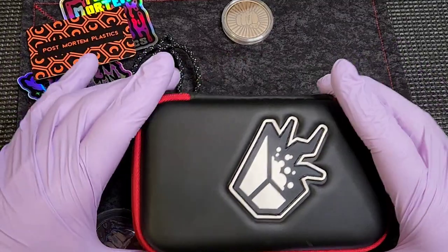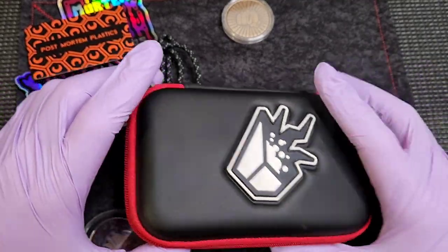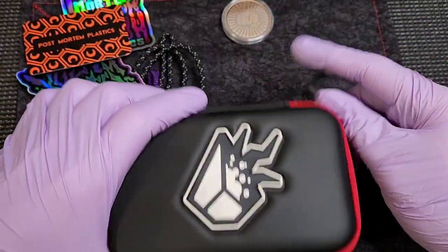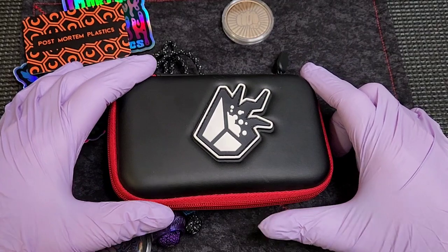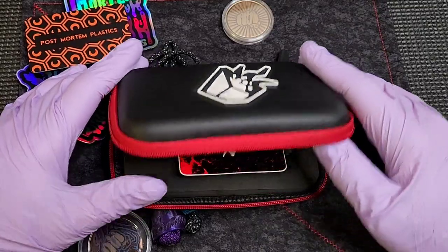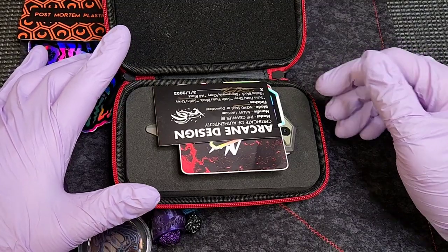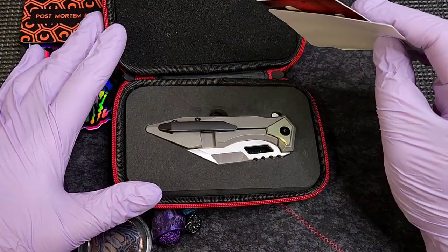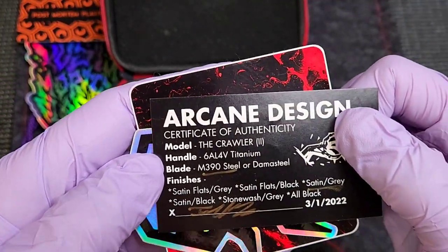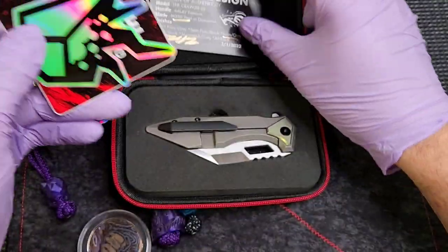Let's start with this guy right here. You know what this is? Arcane Designs. It's one of those rare companies that caught my eye early on when I got back into knives, like eight months ago or whatever. This is the Crawler 2 V2, M390 steel, satin and gray finish. You get your cool shiny stickers.